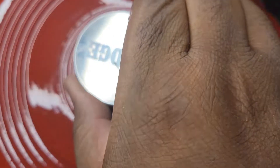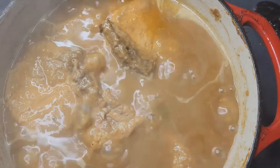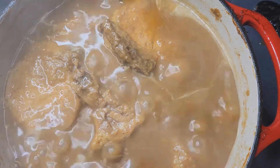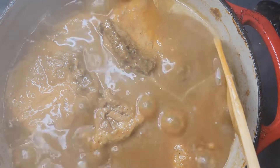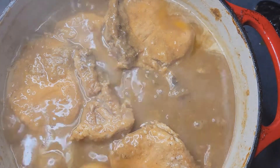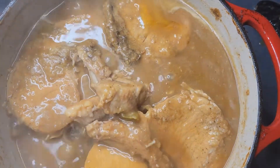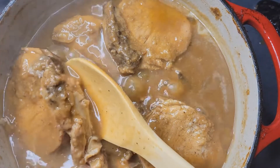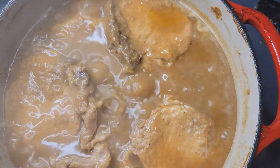After 10 to 15 more minutes on the stove, this is what we have — absolutely perfect. This is the consistency I wanted in my gravy, and it's cooked down a little bit more. The pork chops are falling off the bone tender, which is exactly what I want in smothered pork chops.